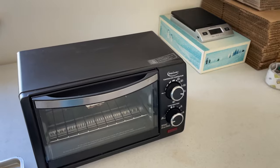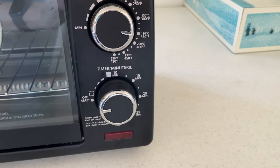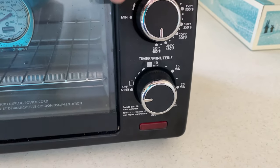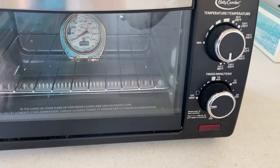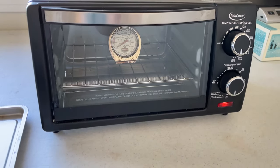So obviously not good. It's cooled off completely now. Let's set it for 480 degrees and see what this thing's max temperature really is. Another 30 minutes on the clock and another time lapse getting started.